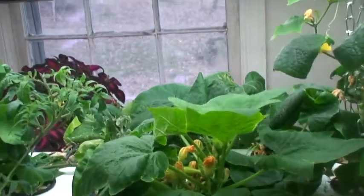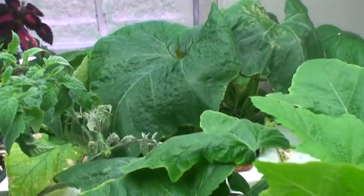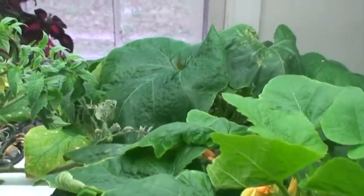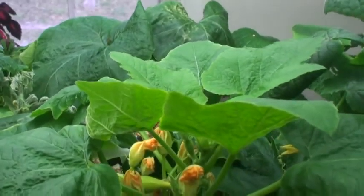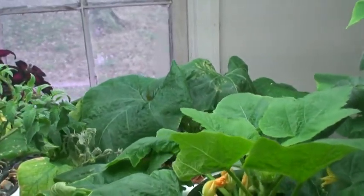I have another one in the back there. Look at that squash plant in the back — you may not believe it, but look at that gigantic leaf. It's much bigger than a hand; it's like two hands put together. And I guess only in a hydroponic system can you get a leaf that big. It's amazing.